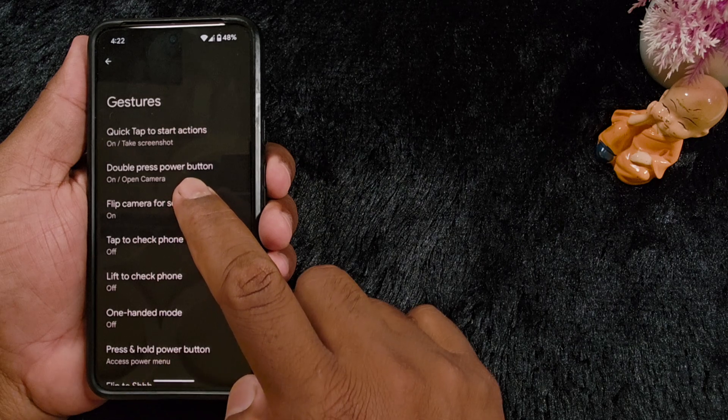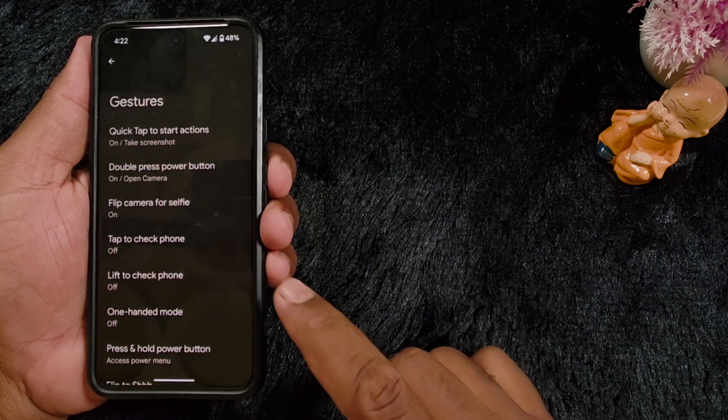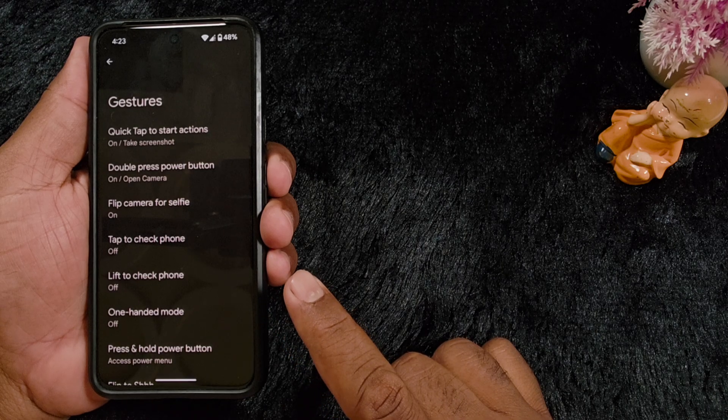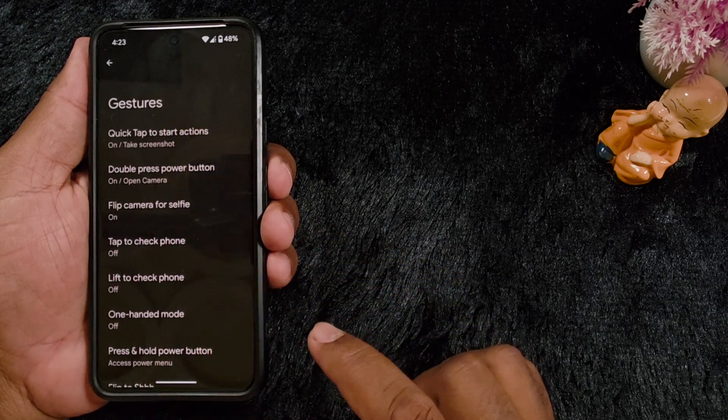Now here you can see the new option: Double Press Power Button. Note that not all Pixel devices are getting this feature, so make sure your Pixel device is updated to the latest version and check in the Gestures section.